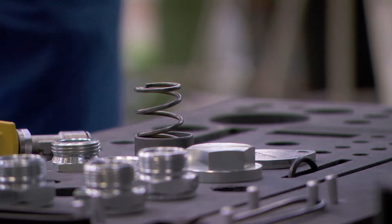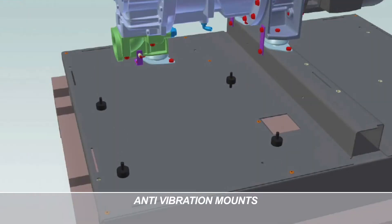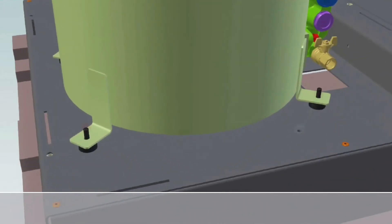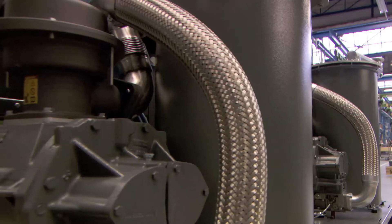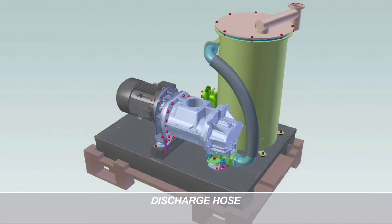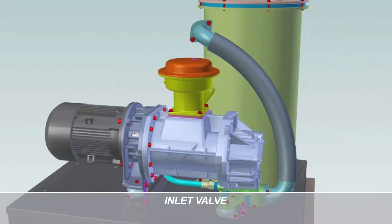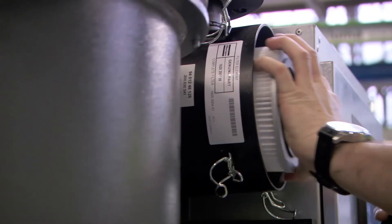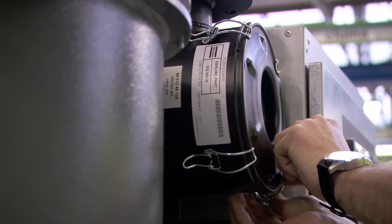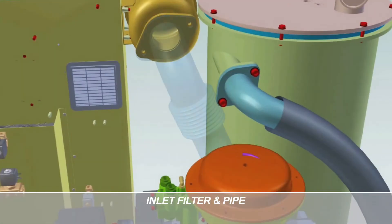Let's take a closer look at some of the design elements. The oil separator is positioned on anti-vibration mounts and has an earthing strip. The discharge hose closely resembles the one we use in our compressors. The inlet valve is patented and it also acts as a high-integrity non-return valve. There's the inlet filter and inlet pipe — the pipe connections are O-ring sealed to ensure vacuum integrity.